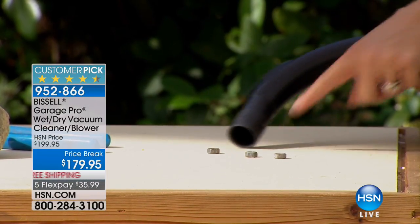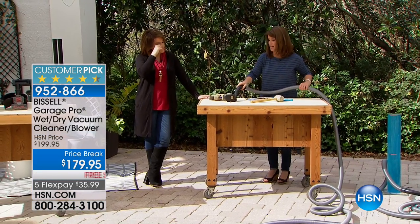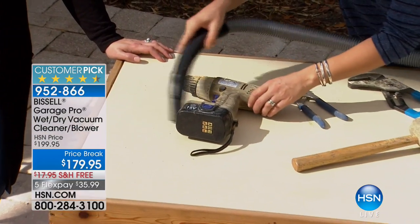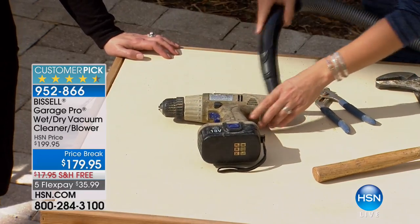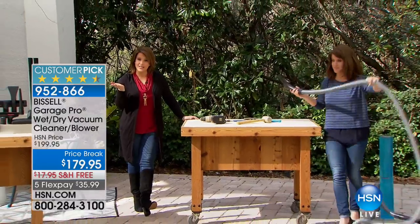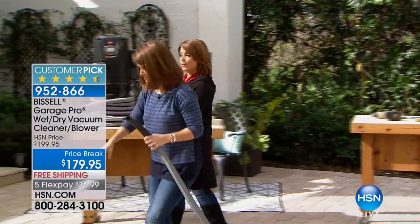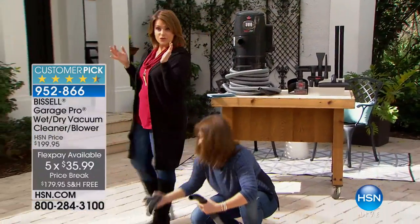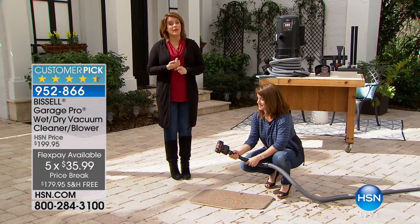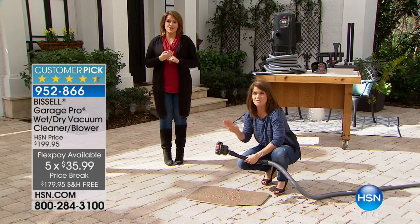Even large bolts — that tells you how much power you're going to get. We haven't aired this since birthday month; we weren't able to get any inventory in. First time back in a couple of months! It's normally a $200 garage vac at $199.95, on sale today with five flex payments — interest-free monthly payments. Anywhere else you pay full price; we've got it with free shipping and handling. It's a 4.9-star customer pick, the highest-rated, and people are so passionate about it.